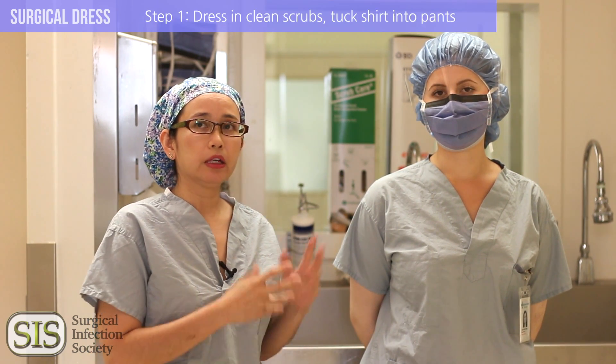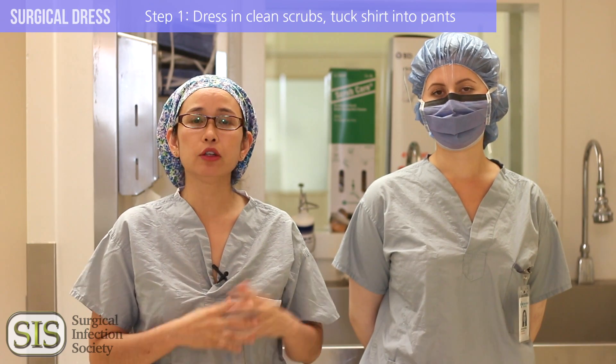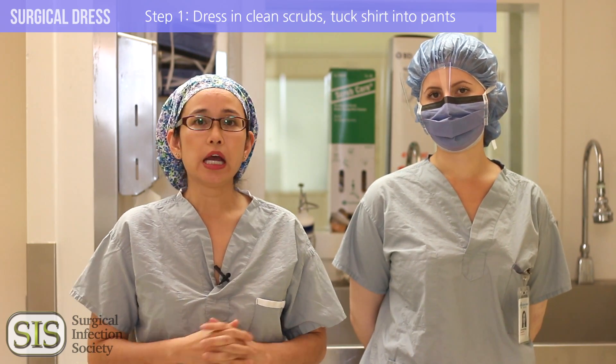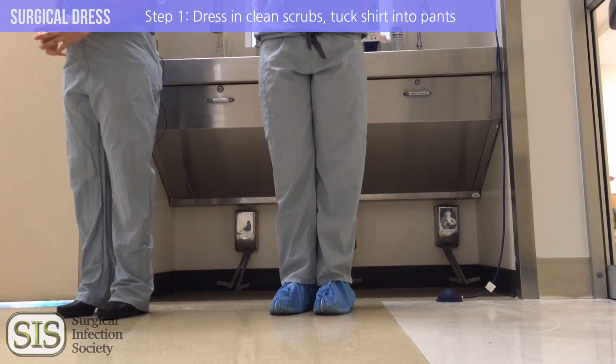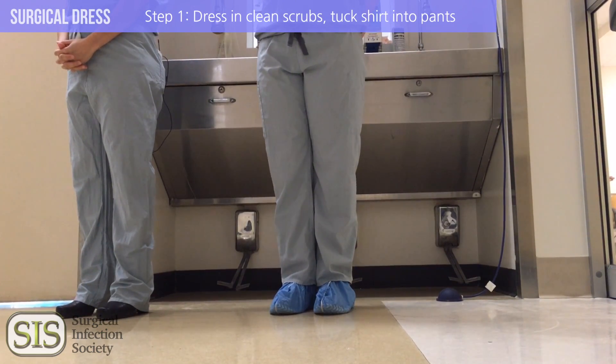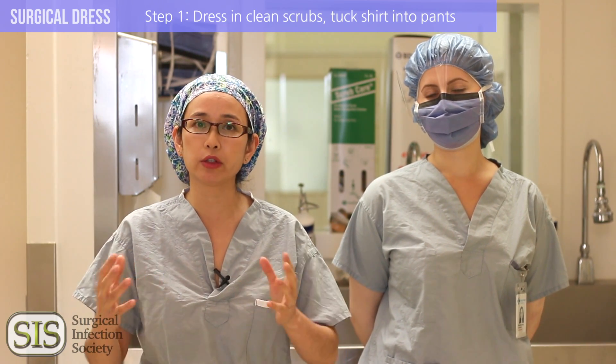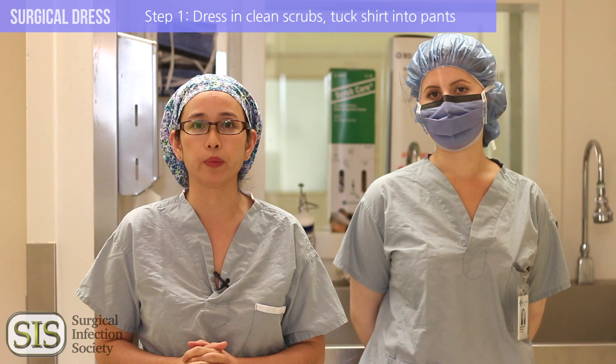Number one: start off with having clean scrubs for the day. If they get soiled throughout the day, change them. Tuck in the shirt into the pants — this prevents any microbes or cells from being shed. And never wear your scrubs outside of the hospital, because we don't want environmental contaminants to come into our operating room.